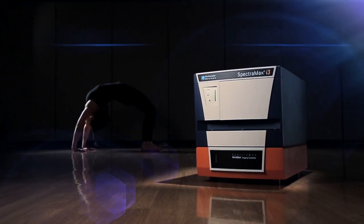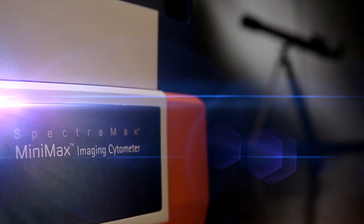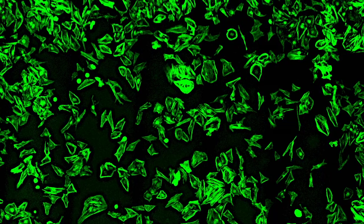When is the last time you inspected your cells and ran an assay on the same instrument? With the user-upgradeable imaging cytometer option, turn your microplate reader into a cellular imager. Unlock a new world of applications.